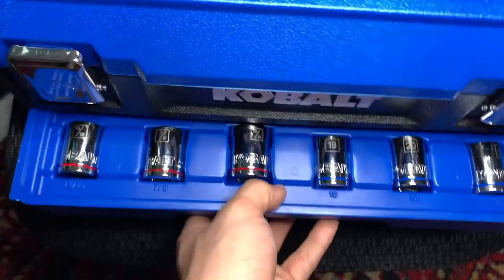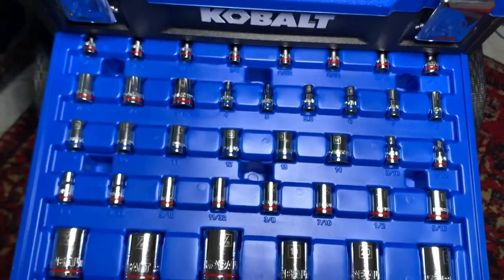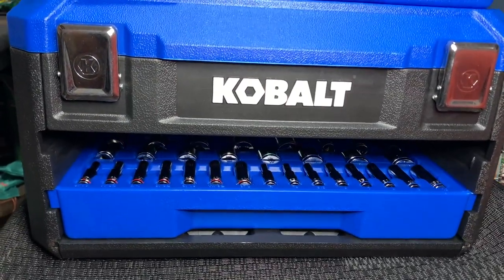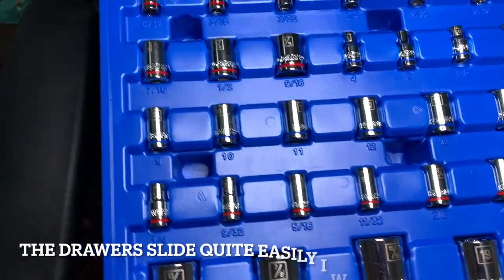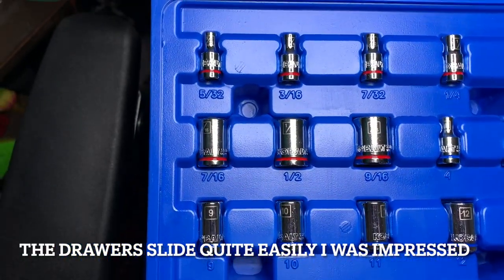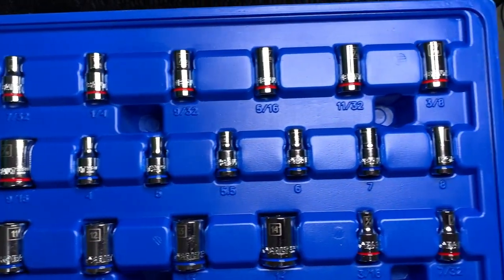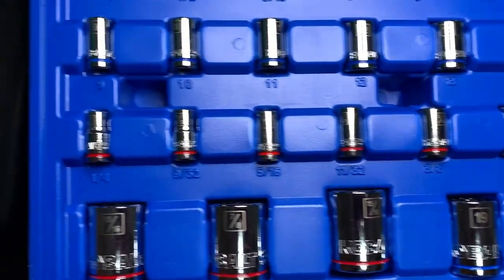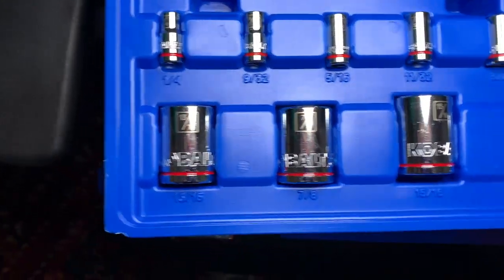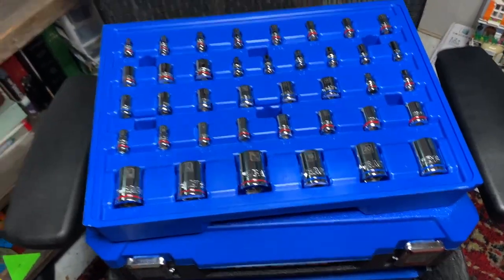This is the top drawer — let's go ahead and try to remove this real quick. It took a tad bit of force to remove it, but I ended up removing it and here you have all your little tools for the ratchet. I'm just gonna hover over them real quick so you can see. That is the top drawer.